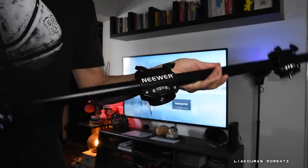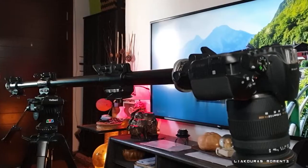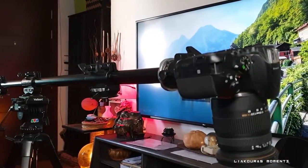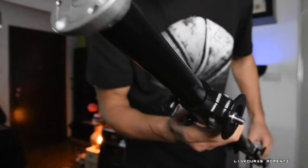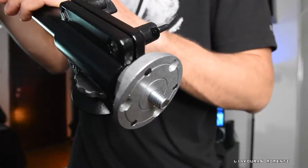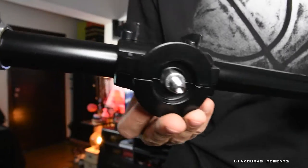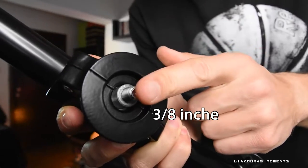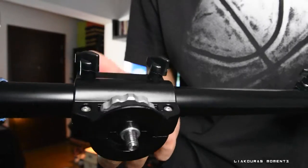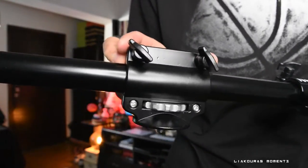It's made from high quality aluminium alloy material, it's very lightweight for its size, it's robust, rust proof, and feels very durable. You can install multiple cameras, lights, microphones, or other photo equipment at the same time as it has a total of 4 mounting heads. Two of them are fixed mounting heads and the other two are adjustable heads, all with a 3/8 inch screw. It's very flexible and you can freely adjust the mounting heads, rotate them, and install many devices.